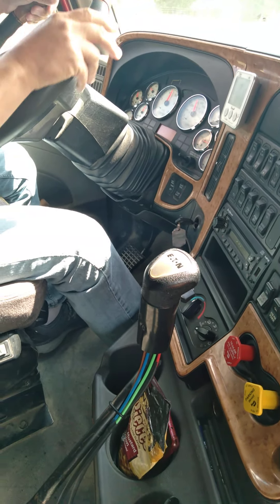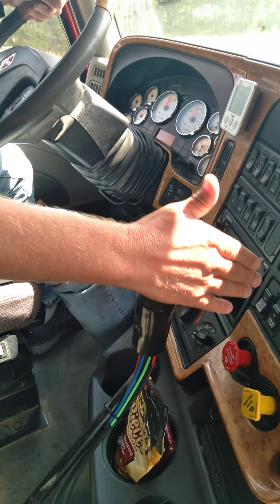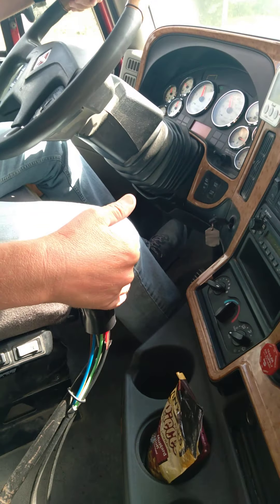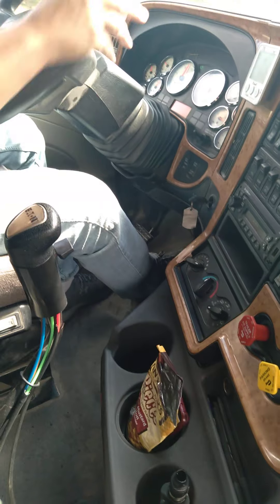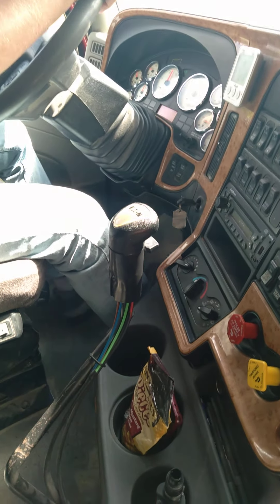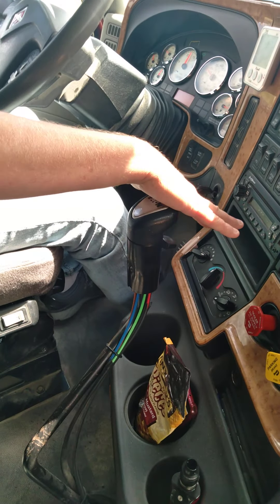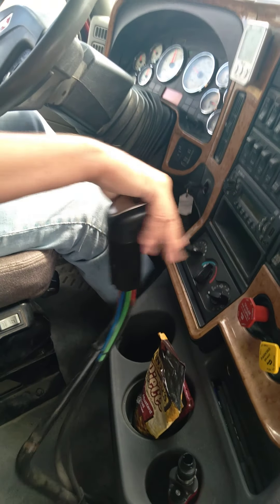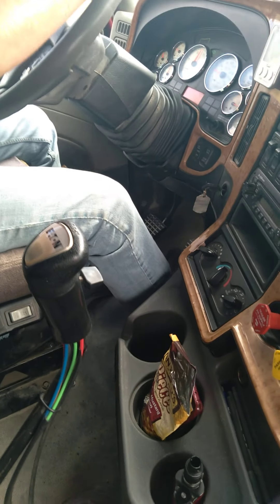When you're downshifting, make sure that you line the shifter up in front of you before you rev up. So I'm in seven, I'm going to go to six - go to neutral, find six, rev it up, clutch it in. Fifth gear is going to be straight up - neutral, rev, clutch. Fourth gear is over to that wall on the right, so I'm going to pull it out of fifth, push it over to the wall, rev it up, clutch it in, at 1100 - neutral, rev, clutch. Four to three, which is straight up.